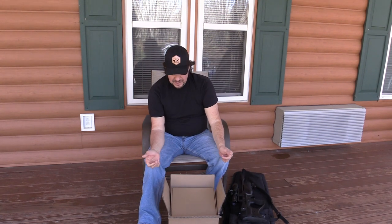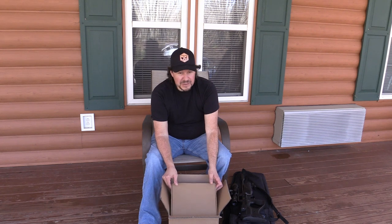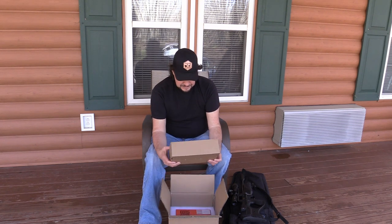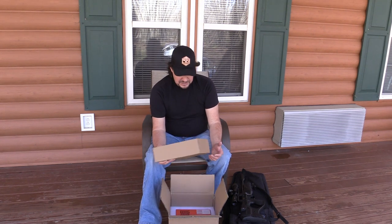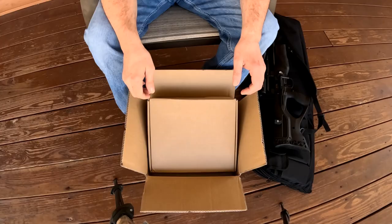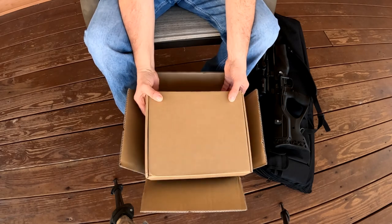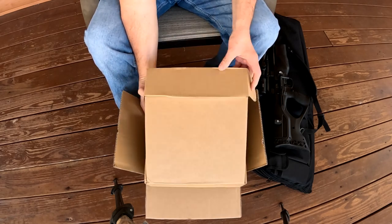Recently I had a company reach out to me. The company is called Veaver. They asked if I would do a review on one of their products. The product I picked was a PCP air compressor — pretty cool device. We're going to get it out here and I'll show you what's in the box. I got this on the doorstep yesterday.